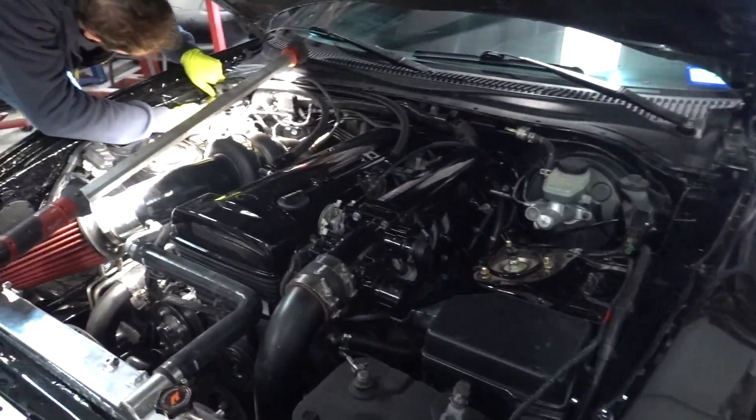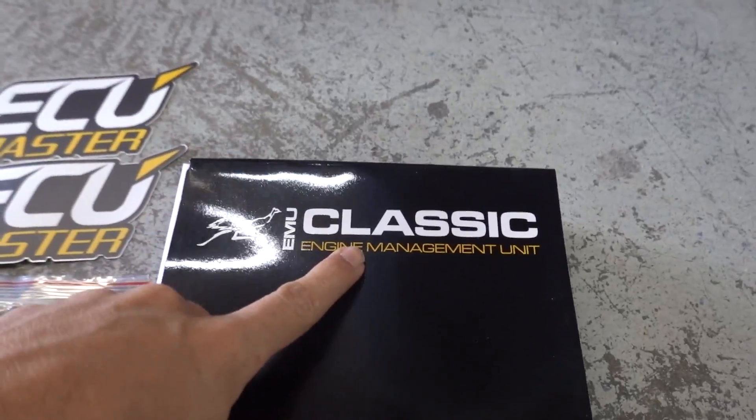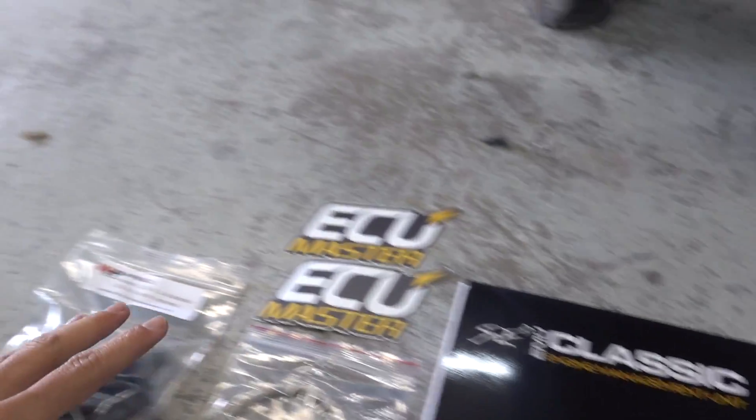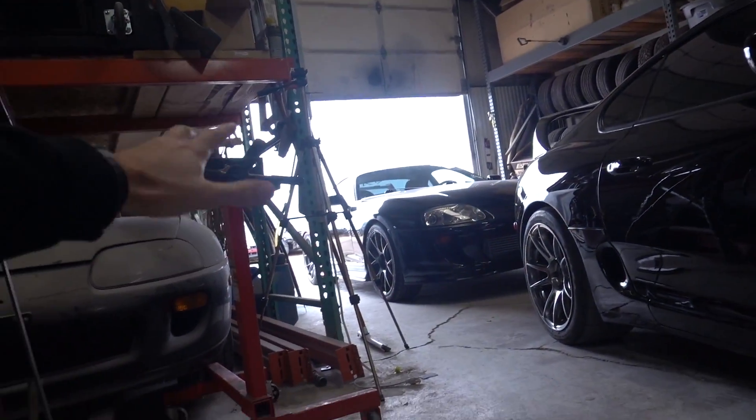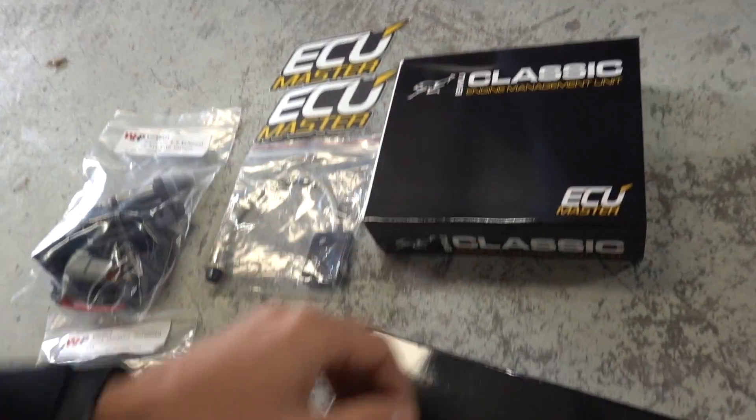One of the things that we need to do — we actually haven't been able to start it since we've had the new fuel injectors in it — is the actual ECU. This is an ECU Master EMU Classic. There's not a crazy difference between the classic and the black that's in my Supra right now, but this one's just going to be just fine for us.